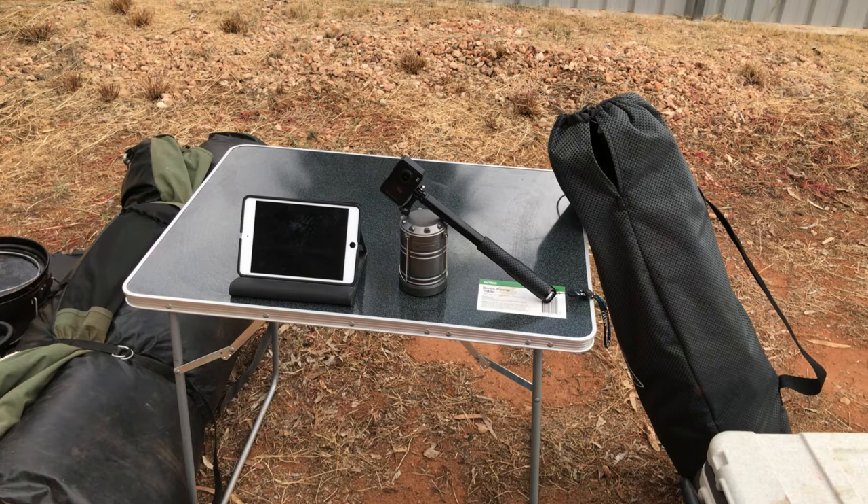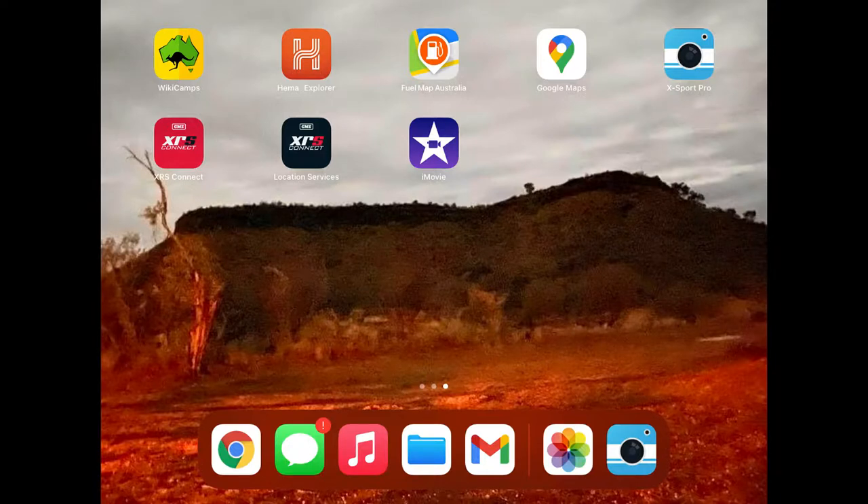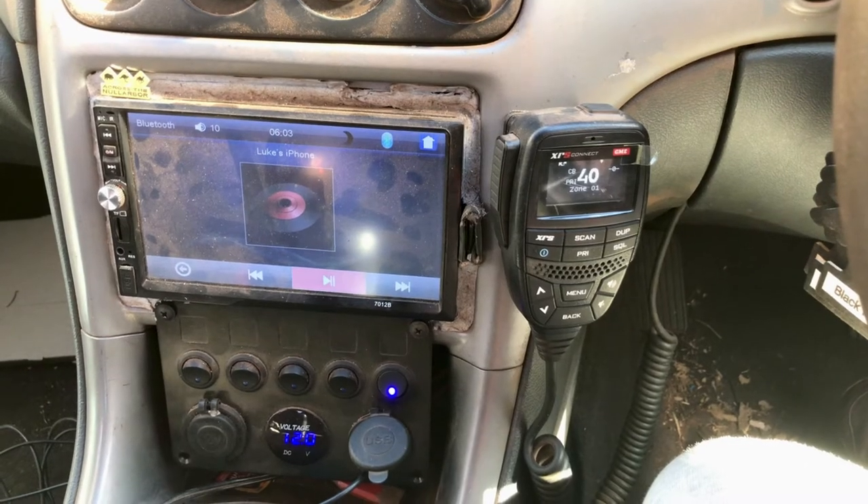I've also got a cheap Kmart lantern, the Kmart action camera 4K, and I also take along the iPad which has all my maps and editing stuff for the action camera, as well as music and stuff like that.